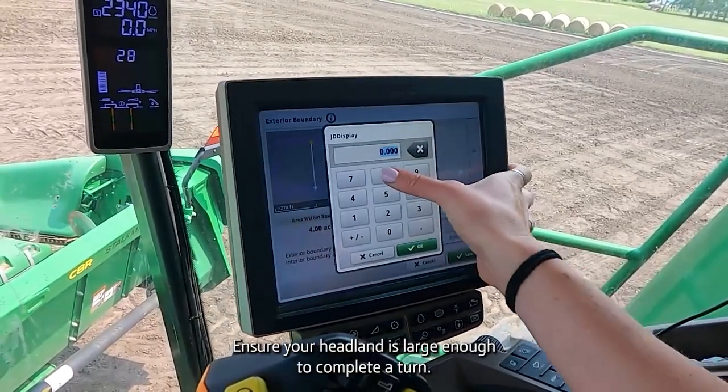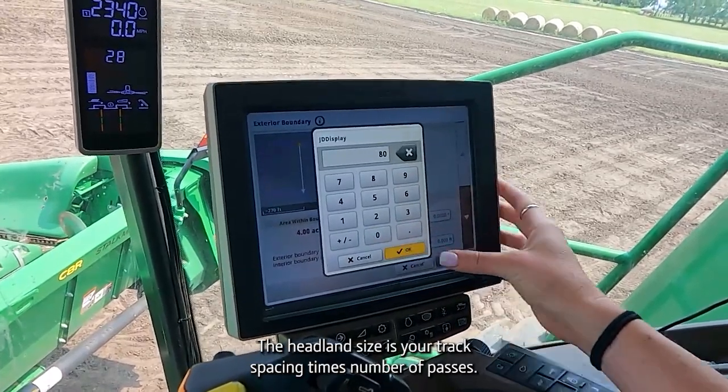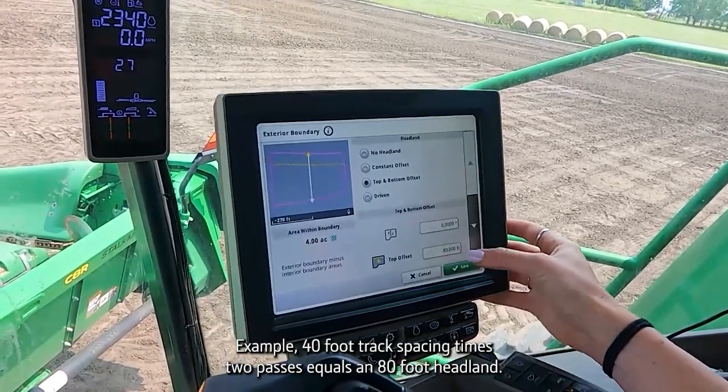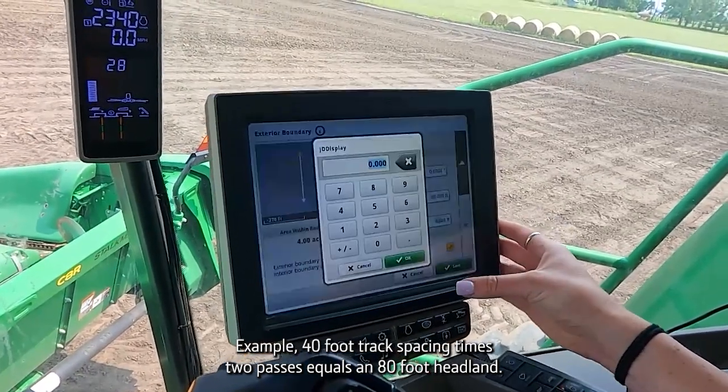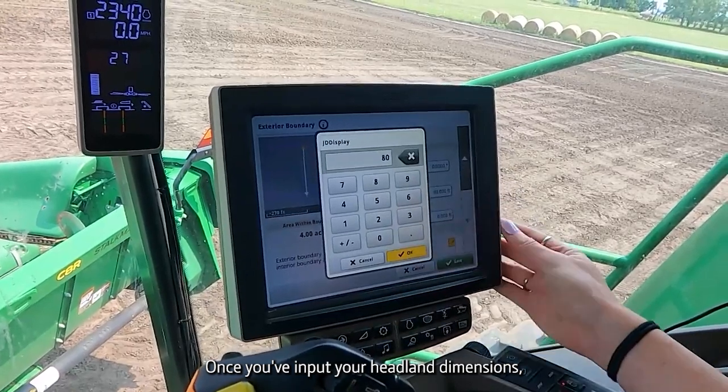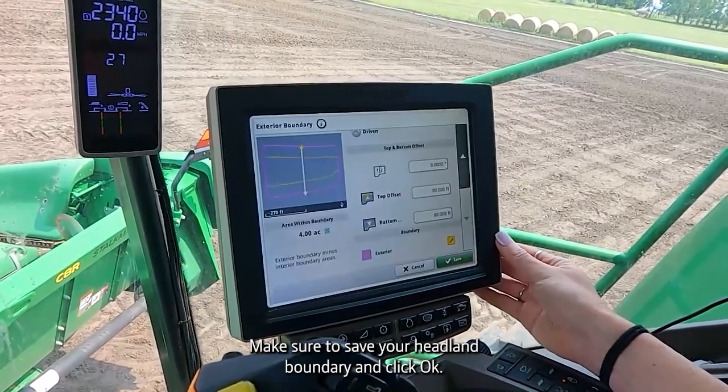Ensure your headland is large enough to complete a turn. The headland size is your track spacing times number of passes — for example, 40-foot track spacing times two passes equals an 80-foot headland. Once you've input your headland dimensions, make sure to save your headland boundary and click OK.